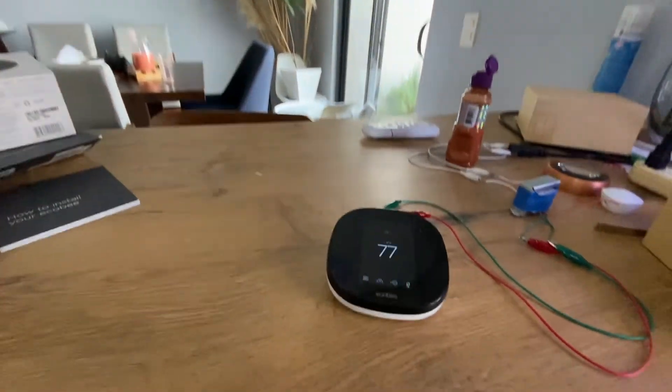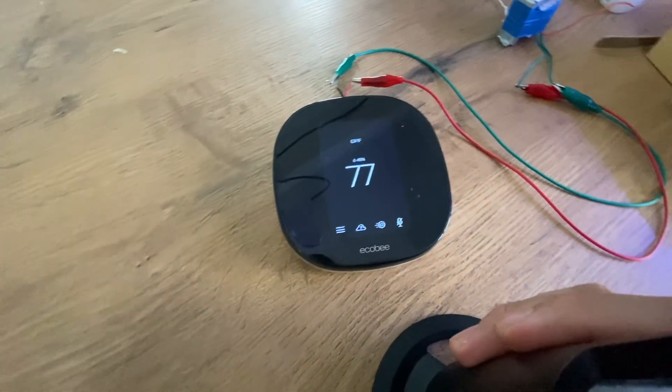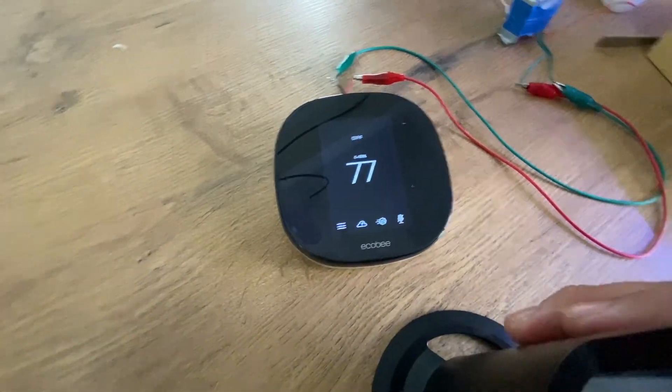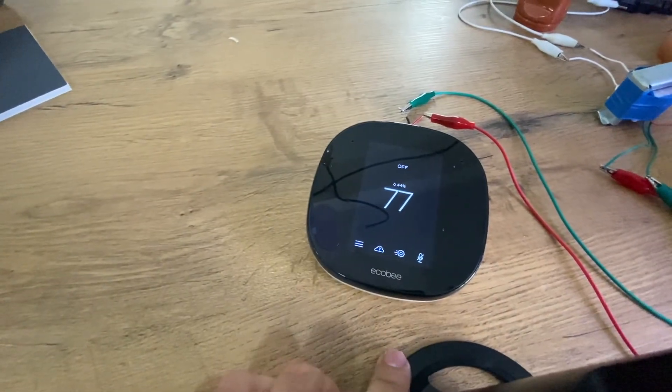The adapter is fully compatible with an ecobee system. Remember that in order to make it work you will need a transformer — this is a common transformer. That's it, thanks for watching.